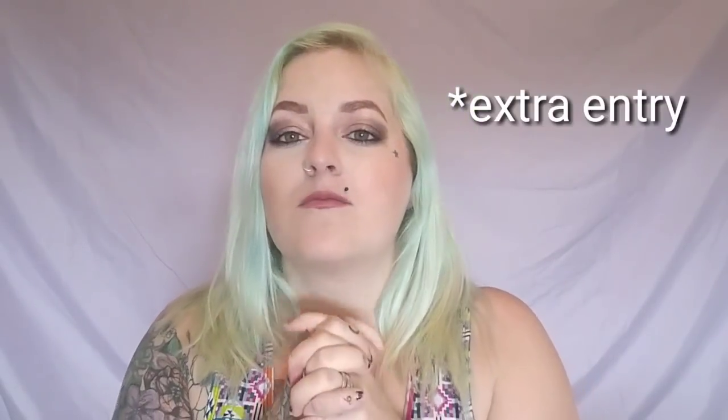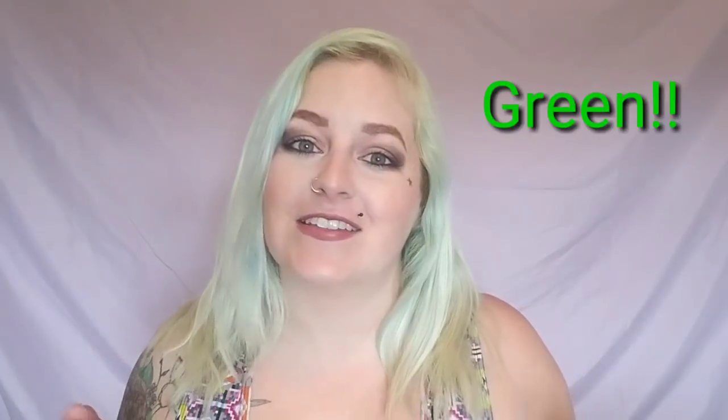We are still doing the giveaway. The word of the day to earn your extra comment is 'green' — we'll do green because my hair is green. Make sure you comment that below and check out the giveaway video for more information. It is open until May 25th, 2018. Good luck to everyone on that.